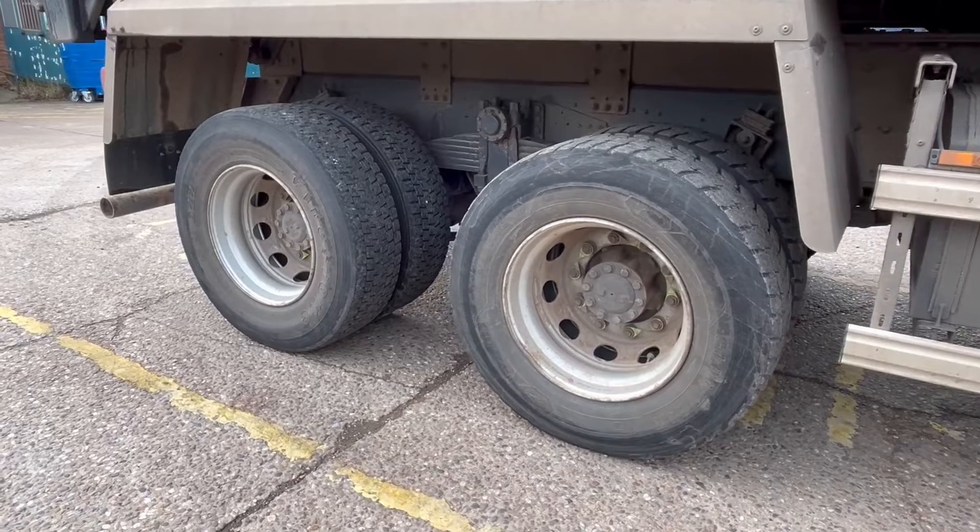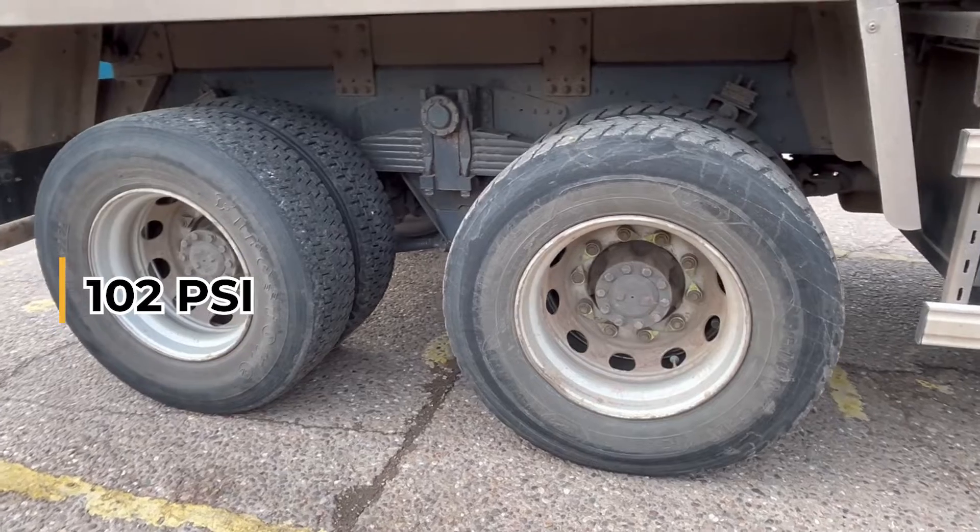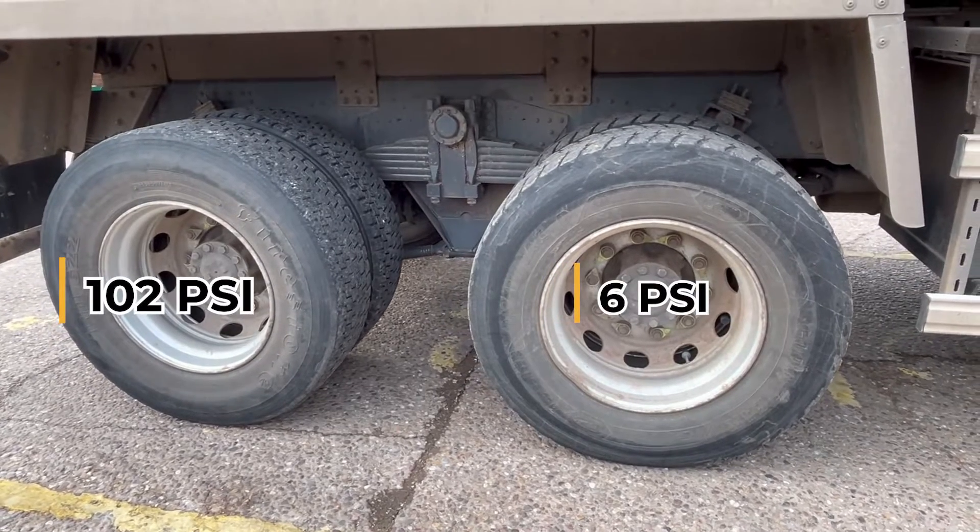Drivers are responsible for carrying out the roadworthiness check before using a vehicle, and as you can see, visually assessing tyre pressures is pretty difficult and you risk operating vehicles with under-inflated tyres.